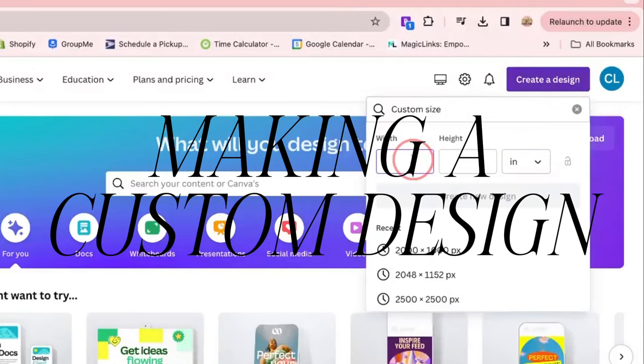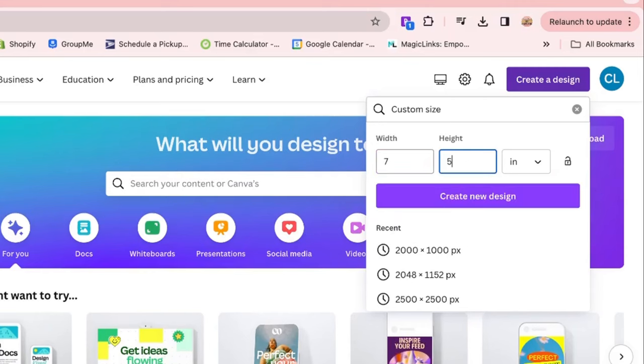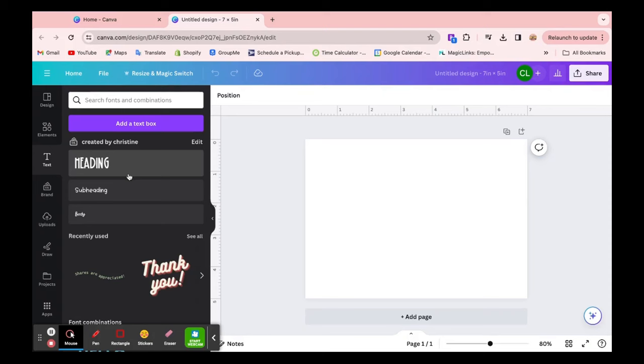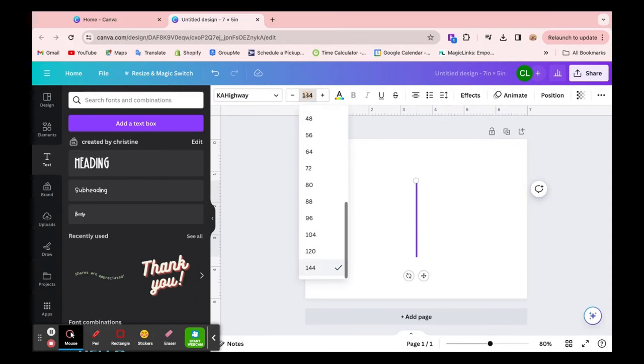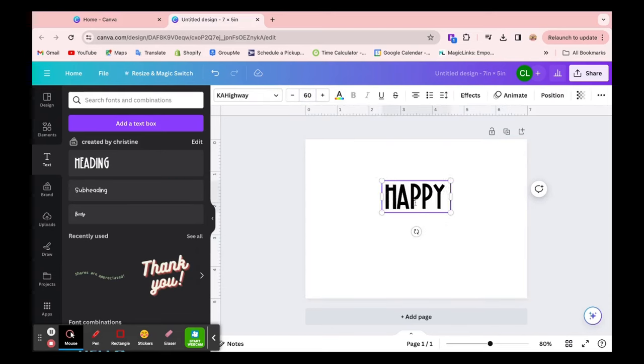I'll show you an example of setting up a design — it's really easy. You can use any platform like Canva. First, I'm setting the design up with the size, which is five by seven inches because that's the size of the envelope. You can imagine that this blank canvas is the envelope, so the top part is like the flap if you're looking at the back of the envelope. The design part is totally free and up to you, but I'm just going to write 'happy things inside' and give you an idea of where the placement could go and how you could style it.